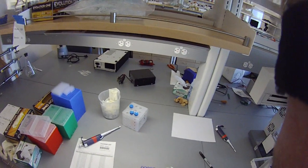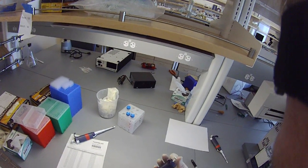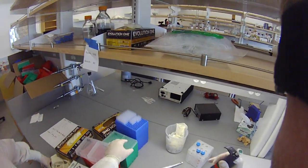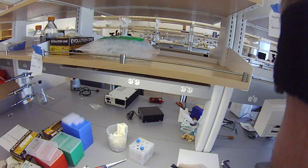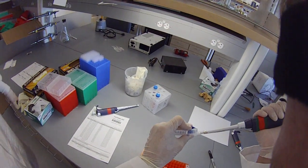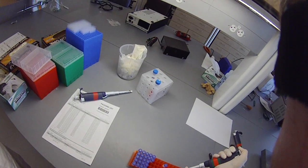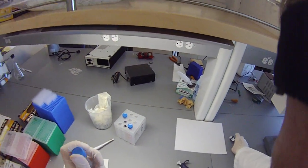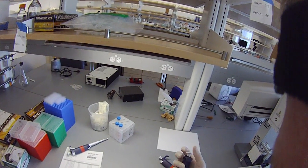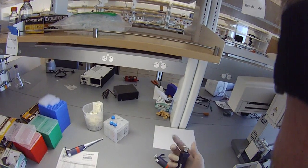I'm going to take my pipette and set it at 90, and I'll do 90 microliters of good water. And then 10 microliters of 100 micromolar oligo.